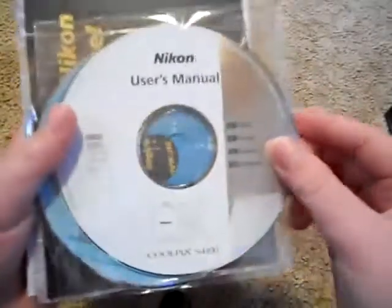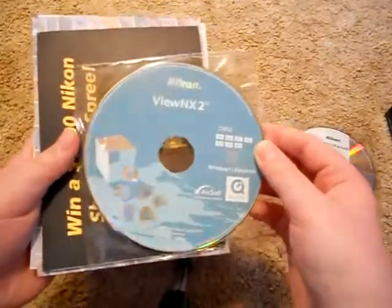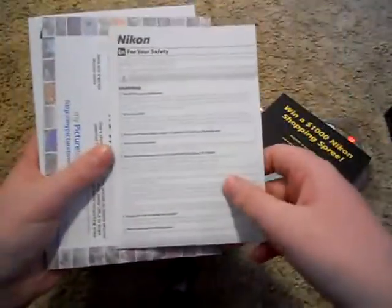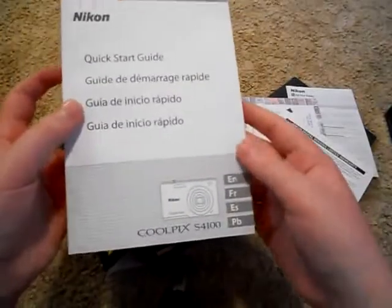Same as last time, just the user's manual. There's the VUNX2 icon — that's for downloading your stuff to the computer. It's a $1,000 shopping spree card. Safety stuff, just meaningless stuff really. A two-gig card to hold your pictures on, and a website you can look at. Then the one-year limited warranty, and the quick start guide, which is in English, Spanish, French, and PB — I'm not sure what that means.